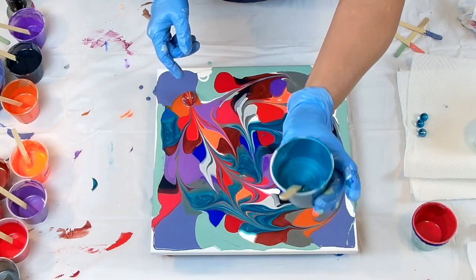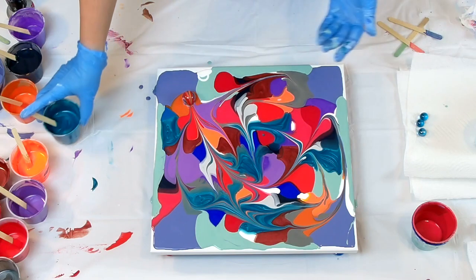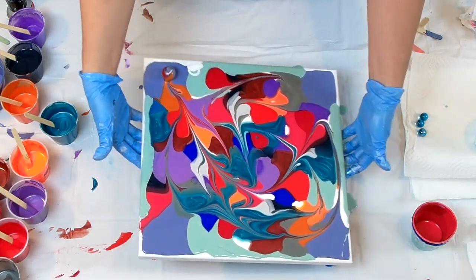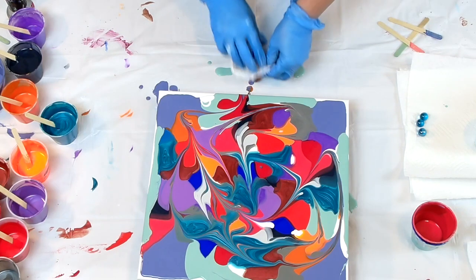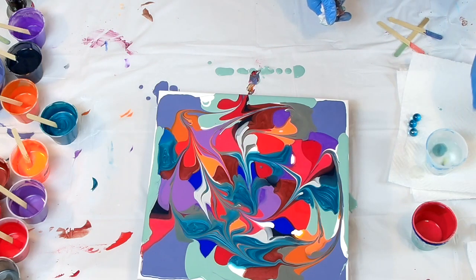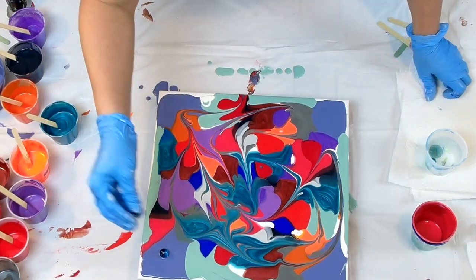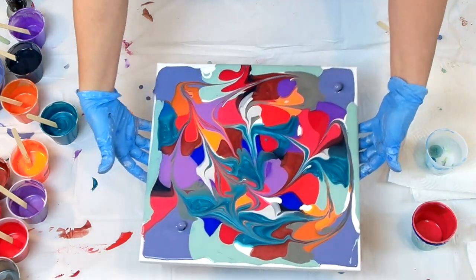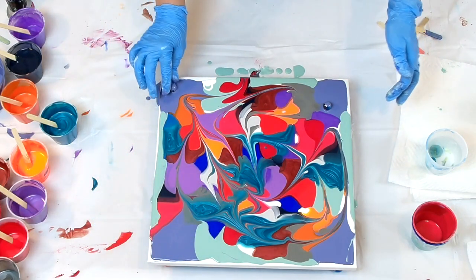This one right here — I like a metallic cobalt blue and it's turning out really pretty because it's bringing the blue everywhere. I'm just going to clean that blue marble off, put it in water so it can soak. I'm going to put these two on here.